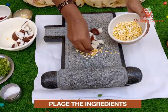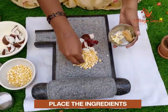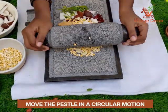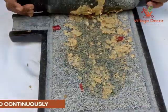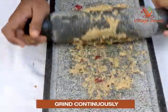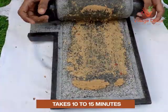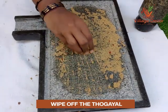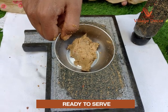Place the coconut, roasted gram, red chili, ginger, garlic, and coriander leaves one by one into the center of the Ammikal. Now move the pestle in a circular motion to crush the ingredients. Grind until you reach the desired consistency — it should take at least 10 to 15 minutes. Wipe off the thogale using your hand from both the mortar and pestle area. Now the coconut thogale is ready to serve.